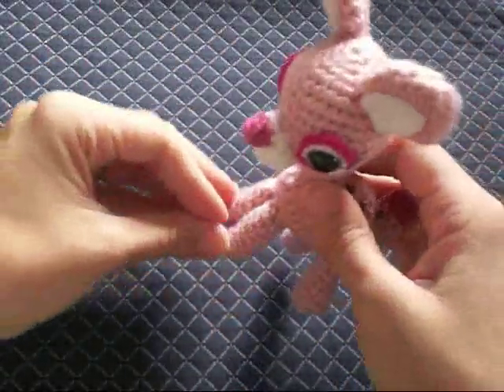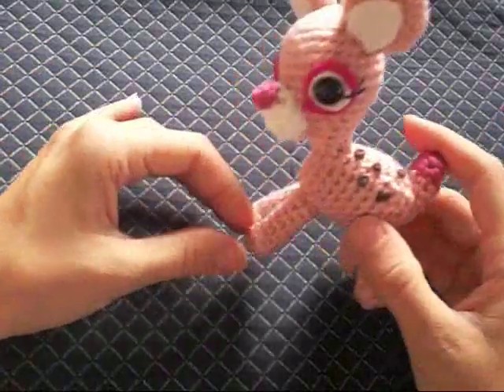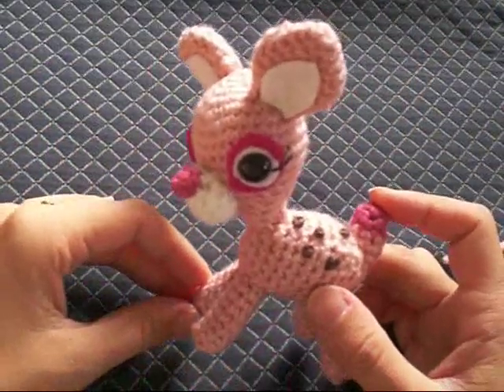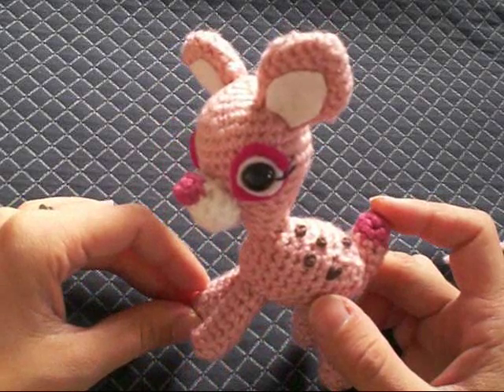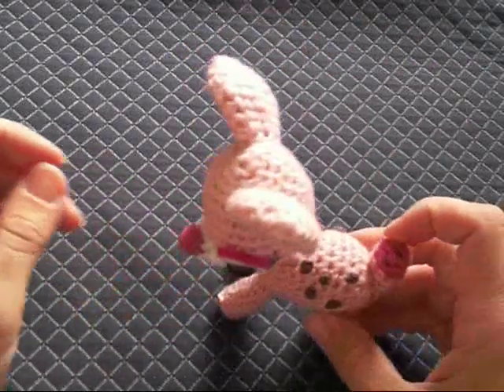And now you've got your finished amigurumi. This particular pattern is available at my Etsy shop at www.kawaiigurumi.etsy.com. Have a great day and happy crocheting!